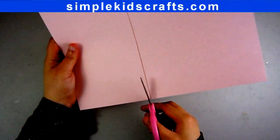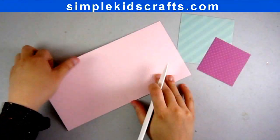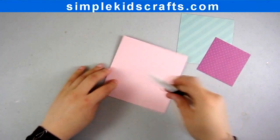Step 3: Mark and cut a 5x10 inch piece of cardstock, folding it in half to make the body of the card.